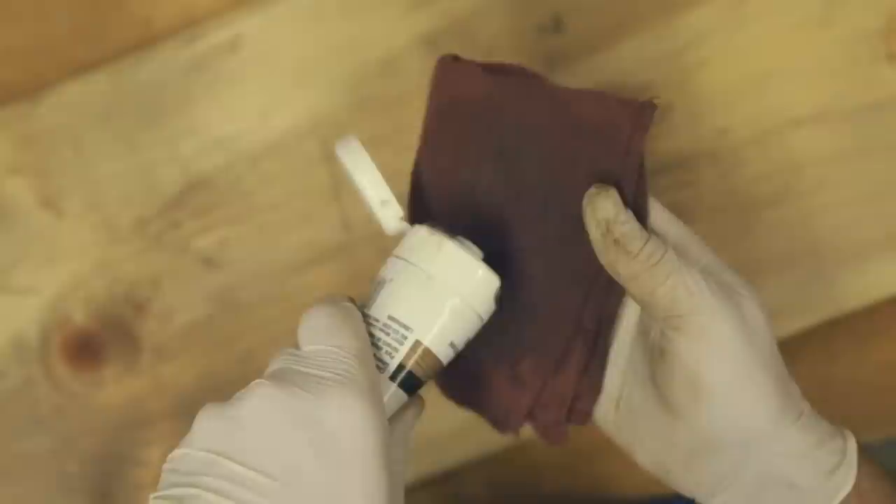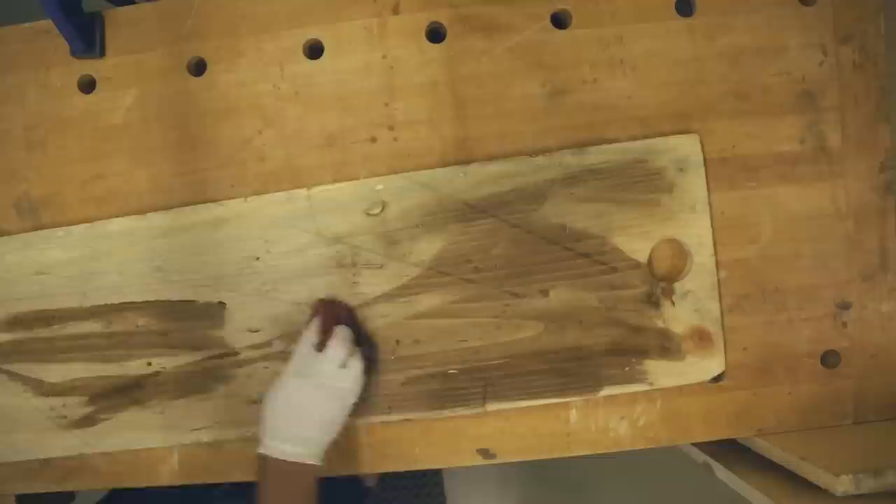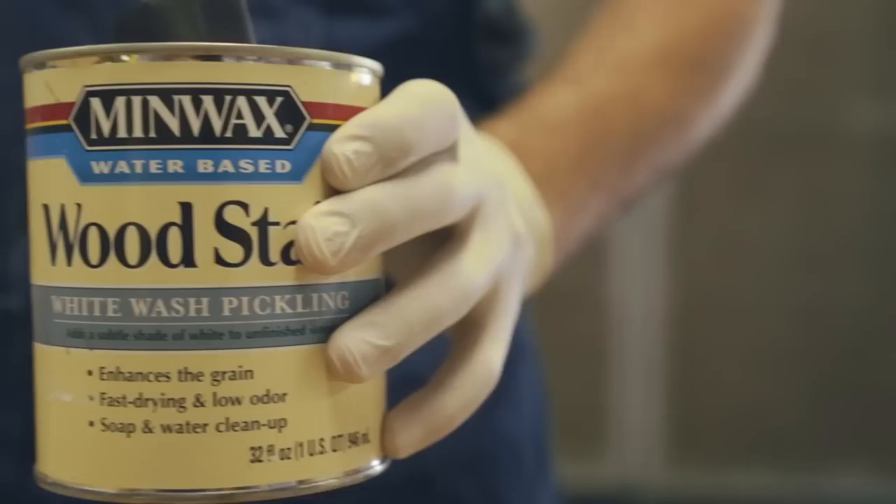After the tea stain had dried, I diluted a walnut stain and rubbed it into the boards. Lastly, I applied a whitewashed pickling stain and then immediately removed it with a clean rag.